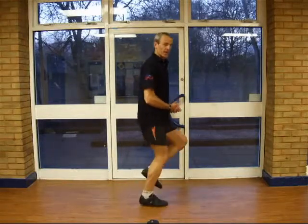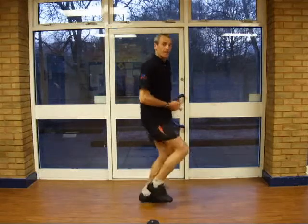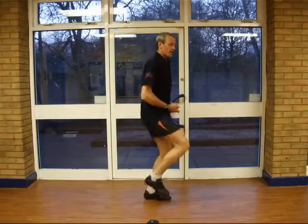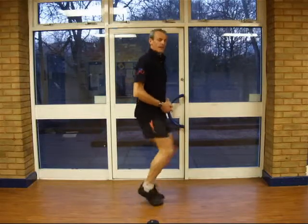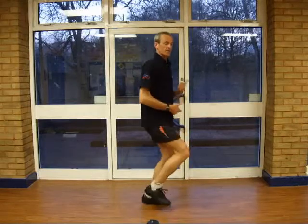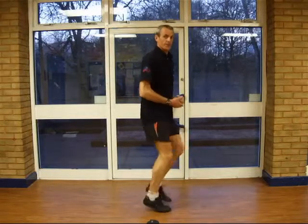So this is the running style. Obviously I'm in slow motion here, so I'm just lifting my feet up underneath the body very lightly, very quickly, just firing my hamstrings to lift the legs up. I'm not having to lift them very far.